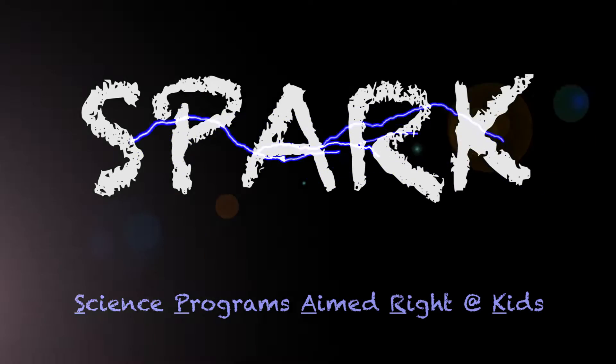I have an idea. Boom! Whoa! Spark Science!